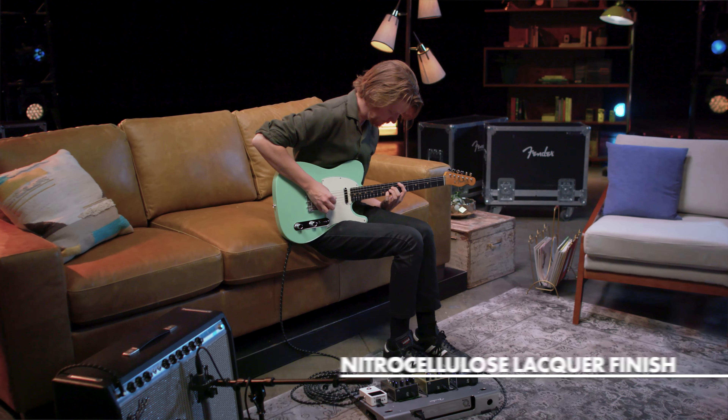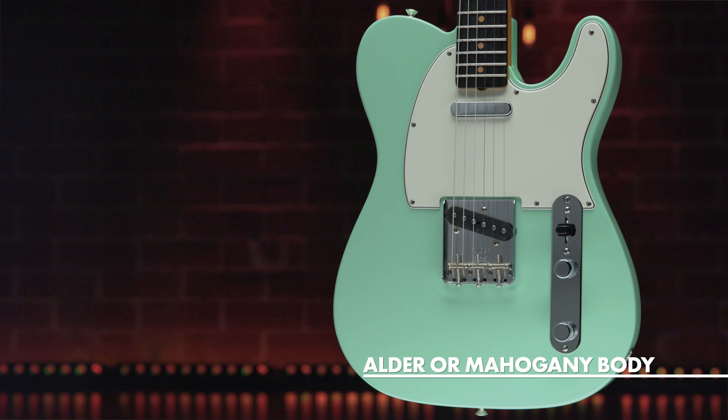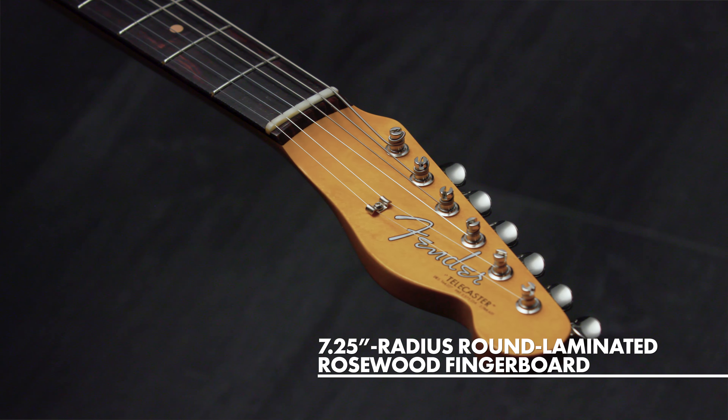By 1963, a classic combination of tonewoods combined the punch and focus of alder with the warmth added by a round-laminate rosewood fingerboard, enhancing the signature Tele twang.